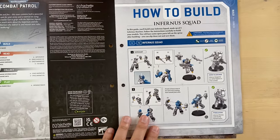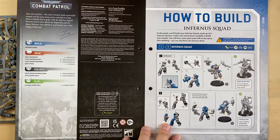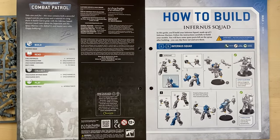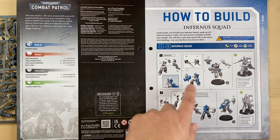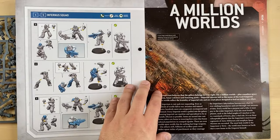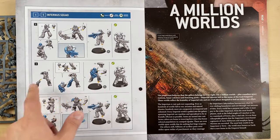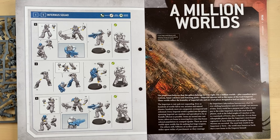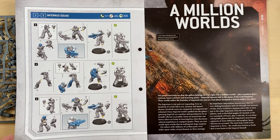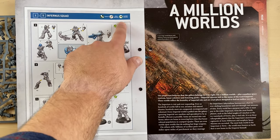As always, they start the magazine with information on how to build your minis. In this case we have the Infernos squad — they start with the sergeant and then continue with the other minis. All of them look fairly straightforward; not a lot of parts are involved. They say that this is push-fit and does not require any glue, and they explicitly mention it here.